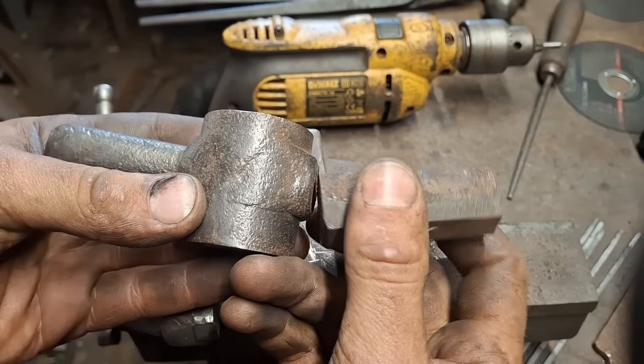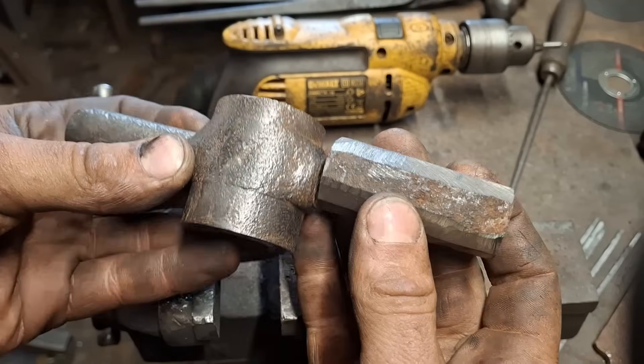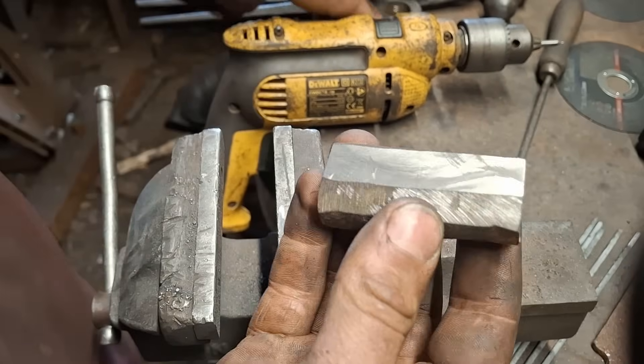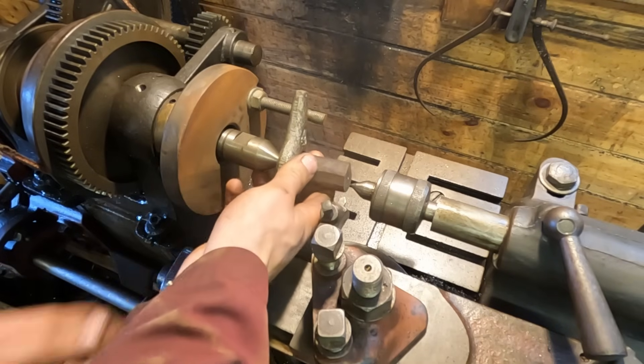Our old piece of pulley spoke is now roughed out into this mess — hopefully there's a new handle hiding in there somewhere. Before I do any welding or even any prep for welding, I'm going to take this over to the lathe and turn some kind of conformity out of this disaster.